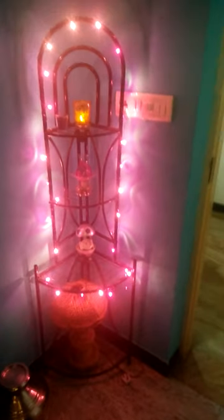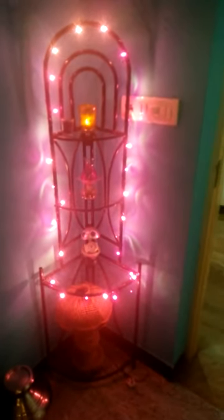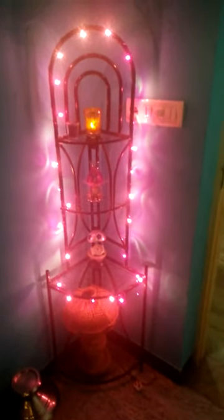Welcome to my room tour. This is a corner stand which I got from a random store long back — I was about to throw it away since it was just useless. I just got it and wrapped all the string lights around it. Purple is my favorite color so I got a purple string light from the market; it's available anywhere. I've just wrapped it and here it goes.